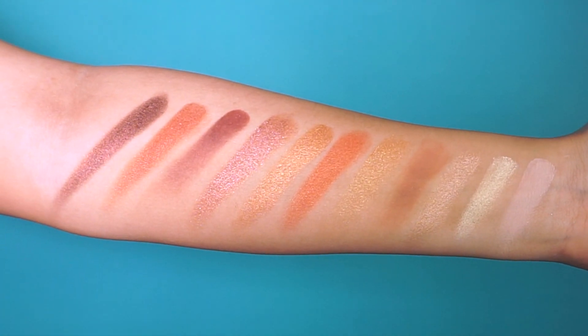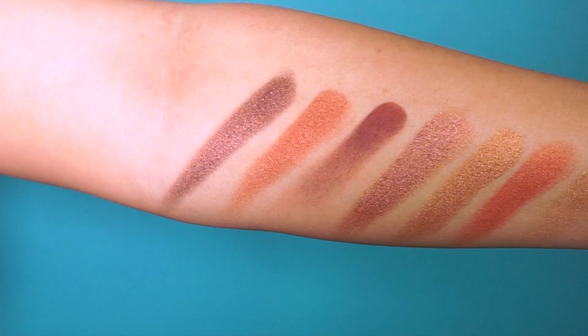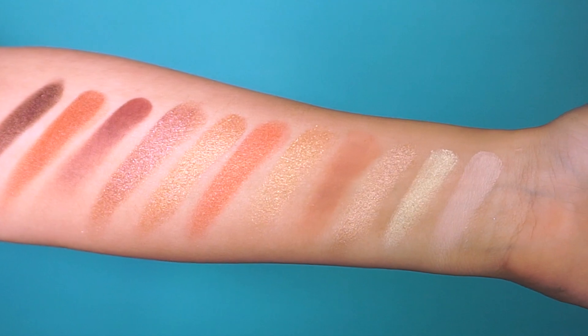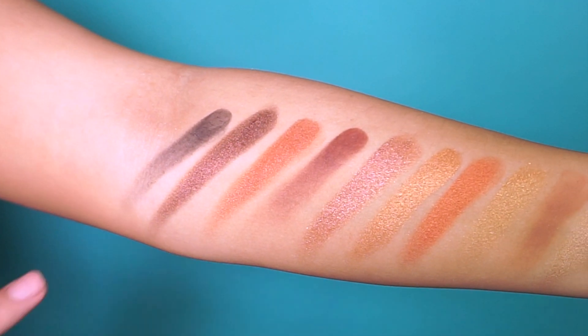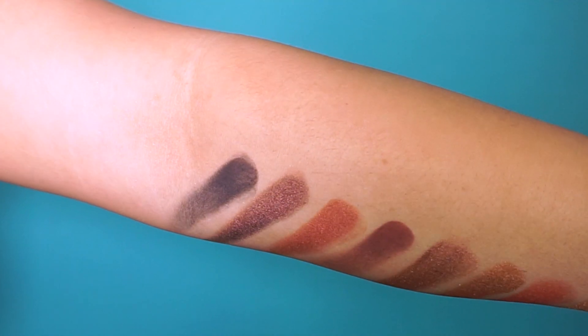These are so buttery! Then we have Work and then Boom. Next we have Bronzed Bod — this color is so stunning. Here are most of the shades, and now I'm going to swatch the final color which is Unapologetic, a nice dark matte dark brown. All the shades together — how stunning are these!